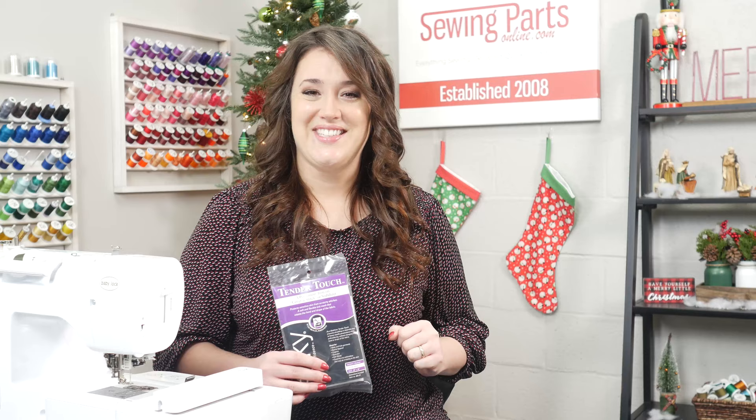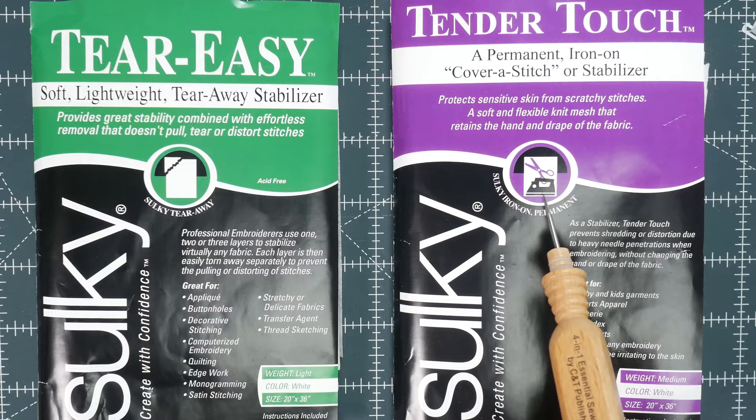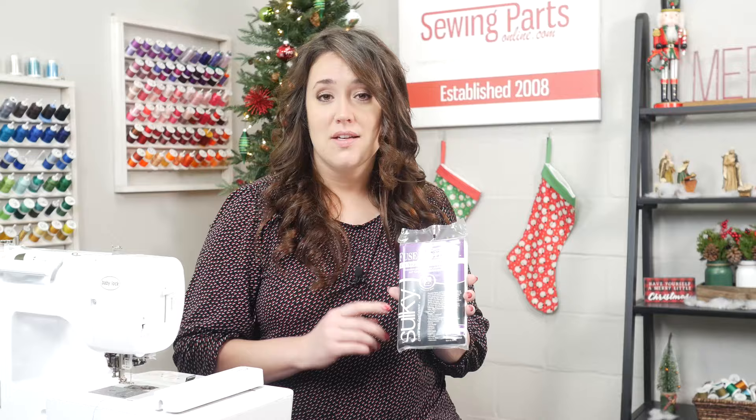So let's take a look at the packaging. On each package, it's going to tell you the type, the weight, and how it's applied. When it comes to the type, you've got a cutaway, a tearaway, a washaway, and a heataway.